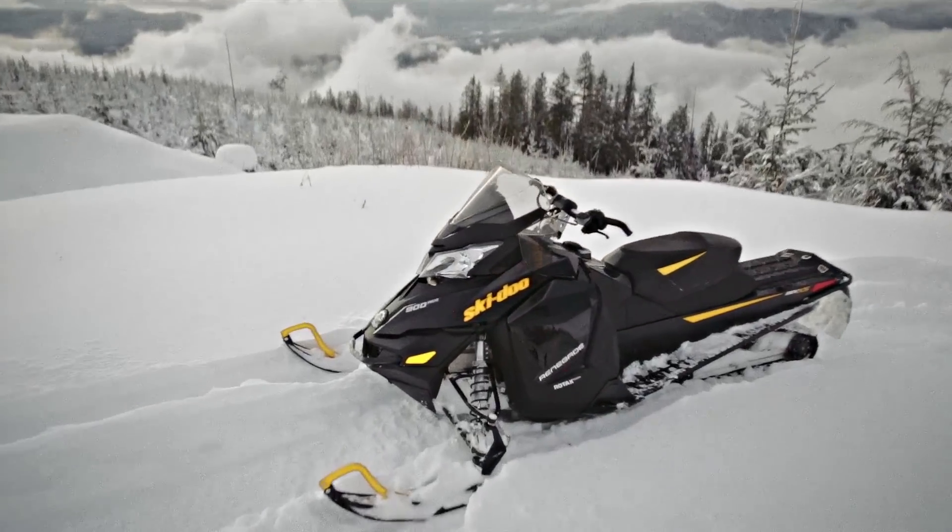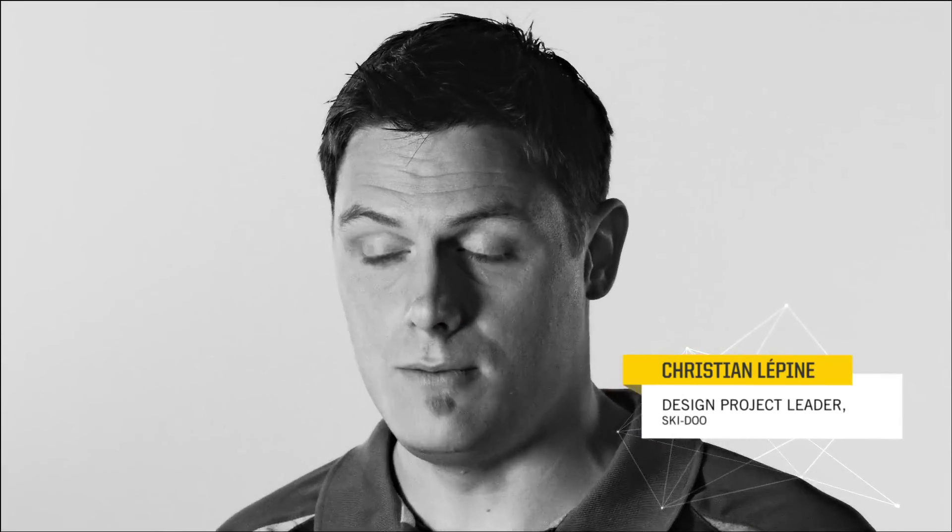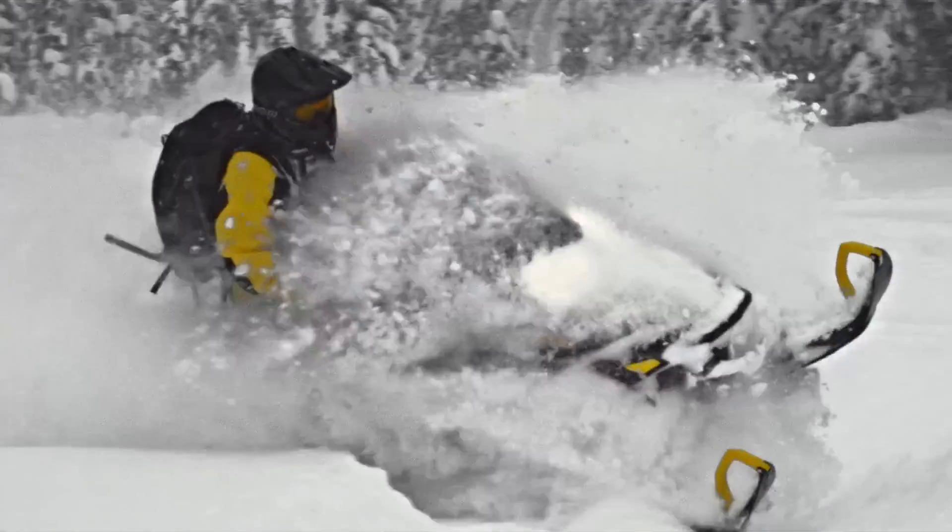It's a combination of the mountain aspect and the trail aspect, so it has to be fairly nimble, fairly light, but at the same time be able to corner very fast on the trail.